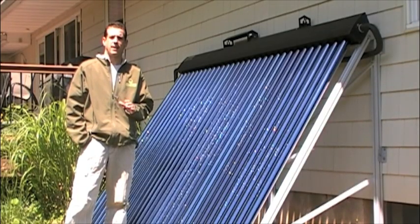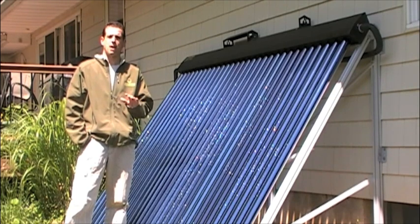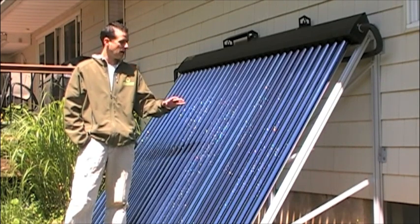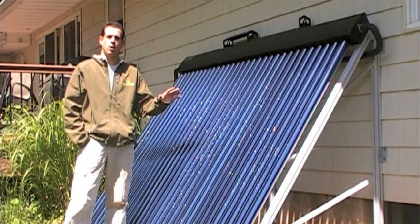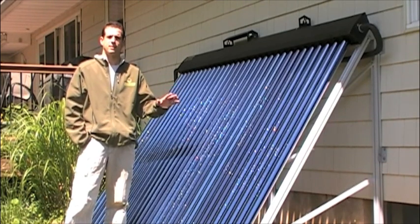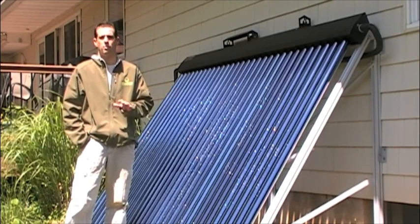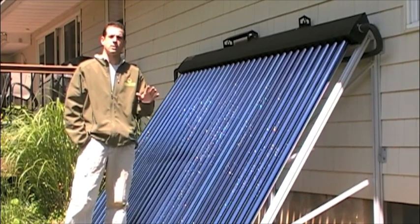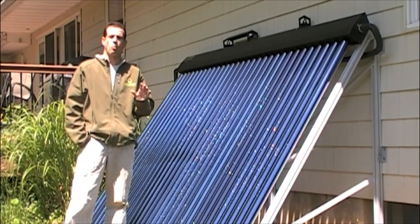One of the reasons I chose SunMax was for its versatility. They sell many different products for many different applications. This particular application, I'm going to be using evacuated tubes. Now, there is another form of solar thermal called flat plates. Some people say that flat plates are better, some say evacuated tube. The truth of the matter is, neither one is necessarily better — it all depends on where you are, how you're using it, and what your demands are.